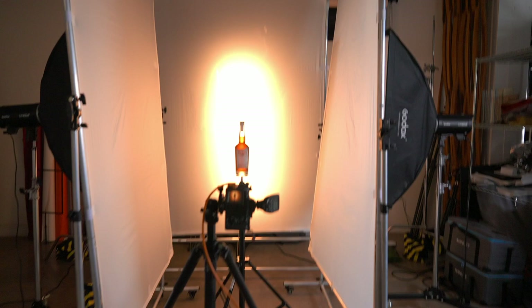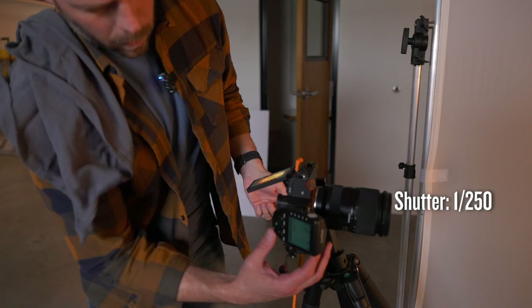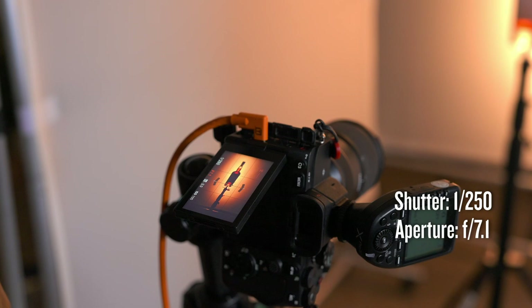Let's talk about camera settings. For shutter speed I've got it set at 250, which is the native flash sync speed. For aperture, we did some tests earlier and 7.1 was the sweet spot for this lighting. And I've got the ISO all the way down to 100. Obviously it looks way underexposed when you're looking at it here because we're going to shoot with flash.